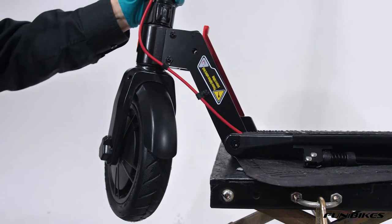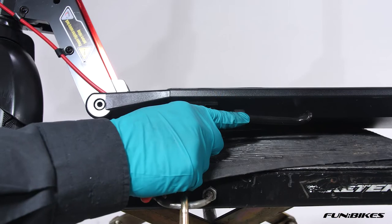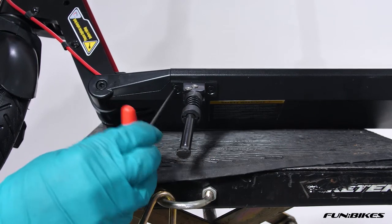We're now ready to make sure that the stand is tight on the bike. Using the three Allen key, fold the stand down — it allows you access on both sides to the bolts.